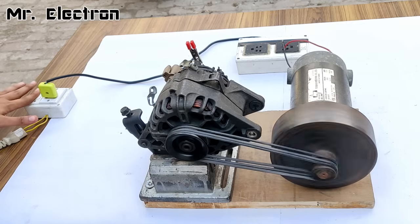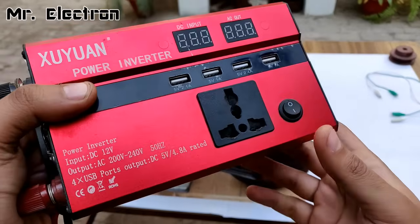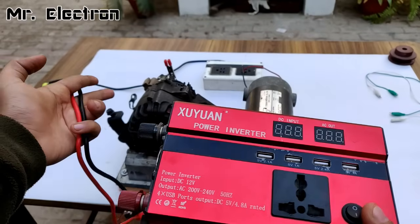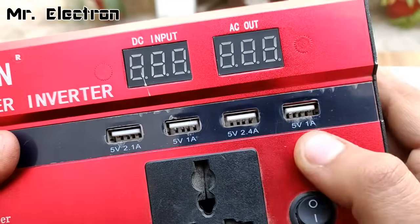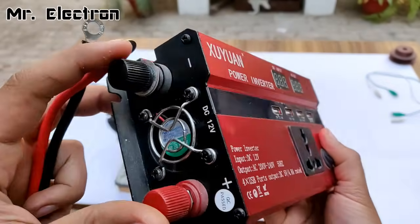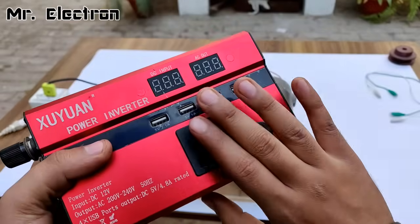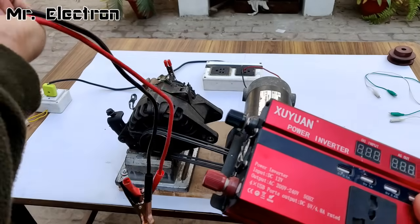The connections are properly made. Now let's connect the inverter to this setup. This is a 3000 watts inverter, 12 volts to 220 volts. You can see 2.15 amperes, 2.4 amperes, USB ports, DC input from the alternator, and AC output from this inverter shown on the display. The DC input plus and minus terminals are here, and there is also a cooling fan. The link to buy this product will be in the description.